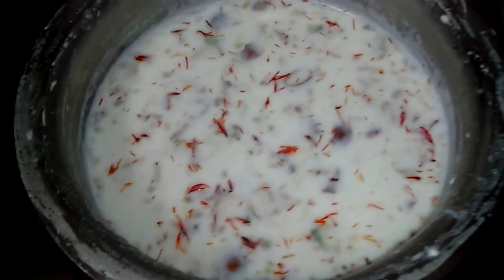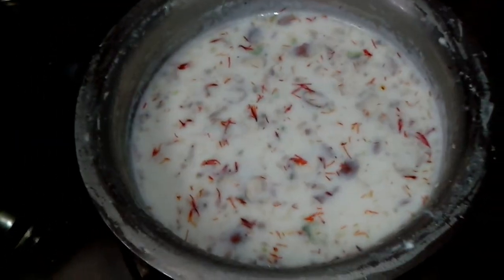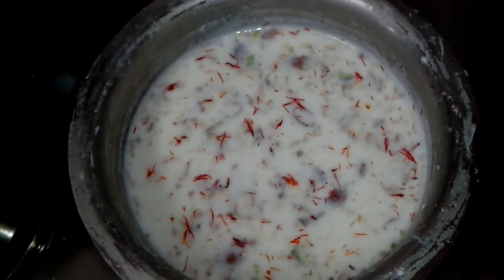Okay, try this rice kheer at home — the kids just love it. I hope you enjoy this kheer. Bye!